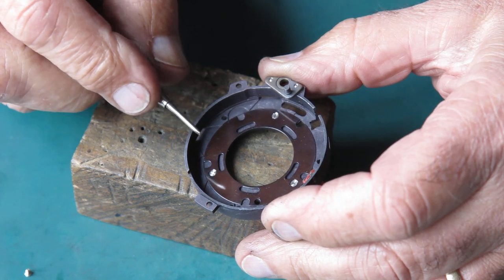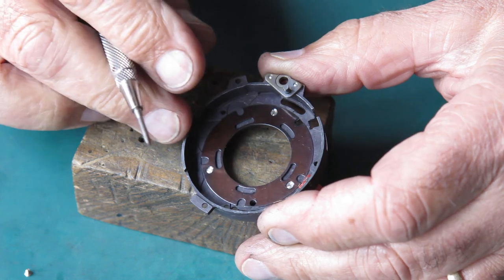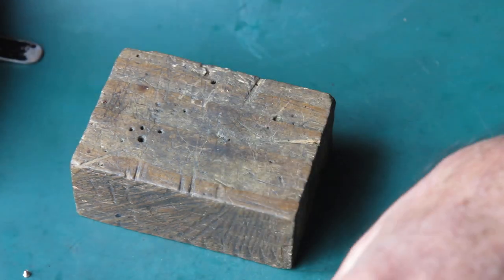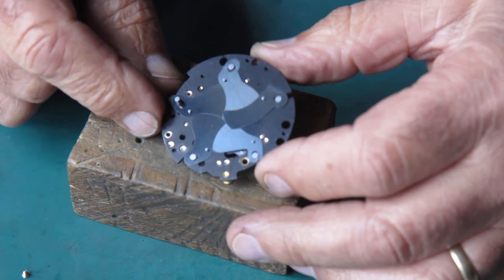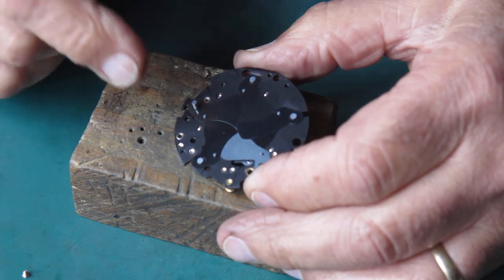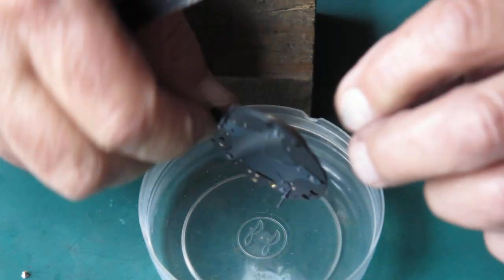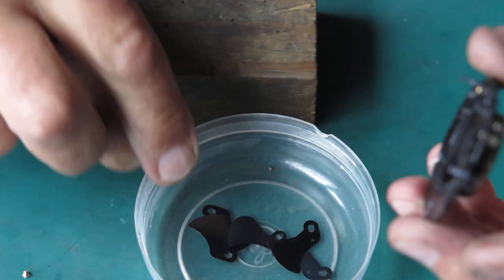Very occasionally one might loosen up, and if it backs up it'll catch on the blades — no end of trouble. Here are the shutter blades and they all look to be in very good condition, so they should be easy to clean. No traces of oil on them at all.